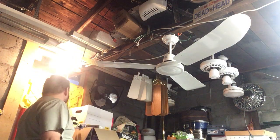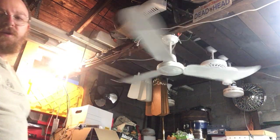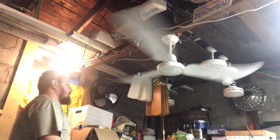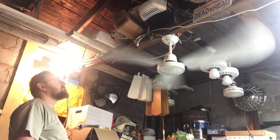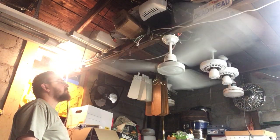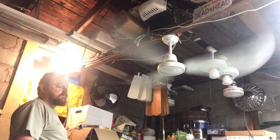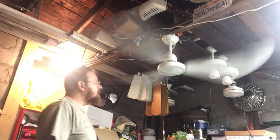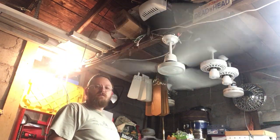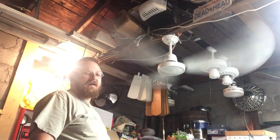I'm going to start off on high and then I'm just gonna move the knob descending downward. It actually moves some decent air for a fan of this price point and build quality. It actually seems to be a decent enough fan.